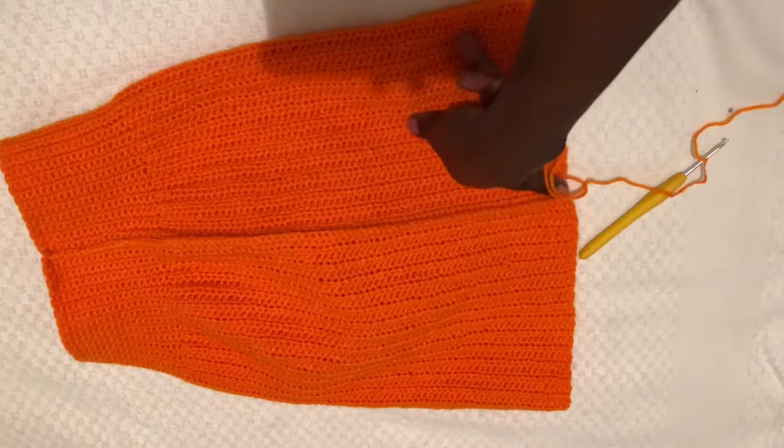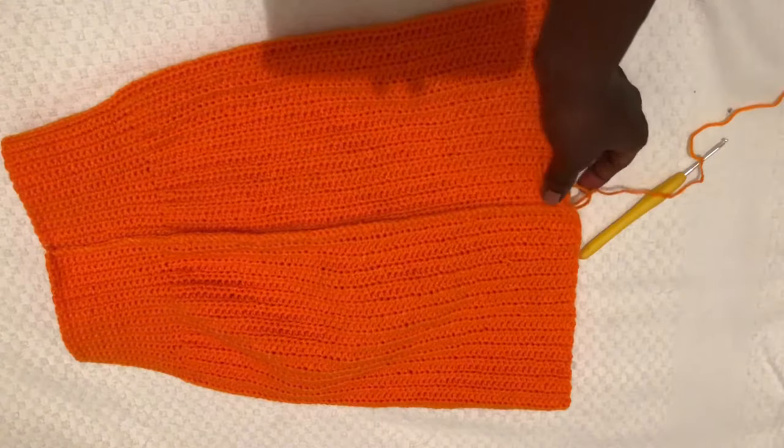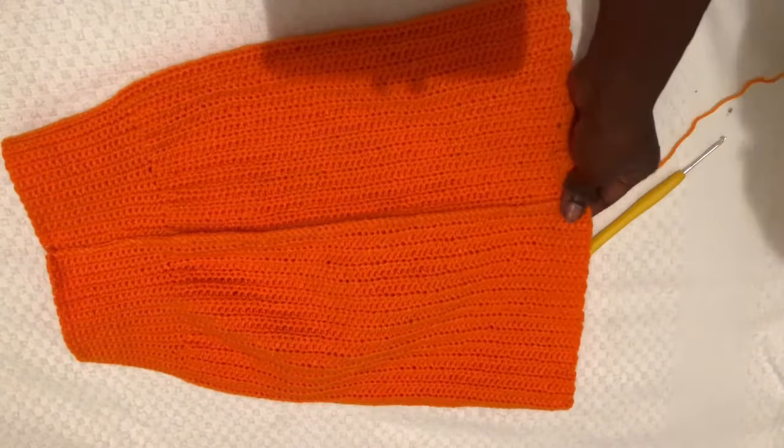I am done joining my skirt and this is how it looks — this will be the inside part of your skirt. When you are done, please don't cut off your yarn. Turn your skirt inside out to the right side.